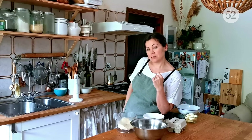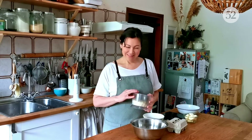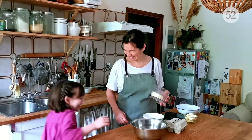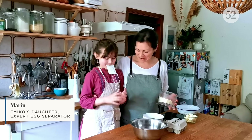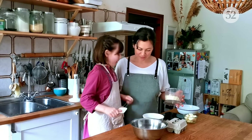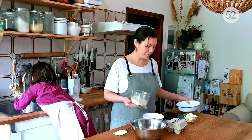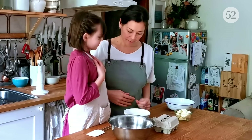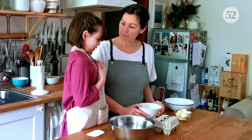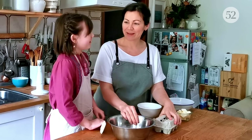The next thing I have to do is just separate the eggs, and I have a special assistant who's going to come and help me. This is my daughter, Mariu. I need you to wash your hands — she's going to separate the eggs. While she's doing that, I'm just going to put the almond meal and the sugar over here. We're going to put the egg whites in here because we're going to whip them.